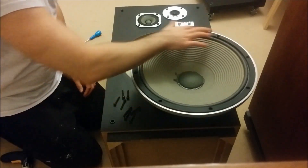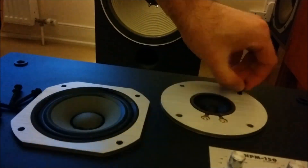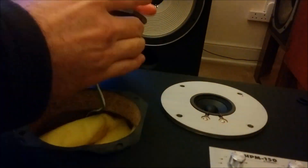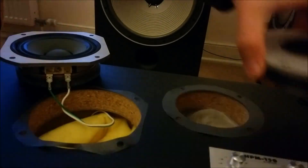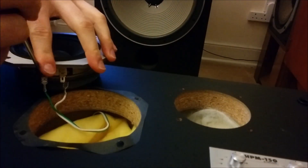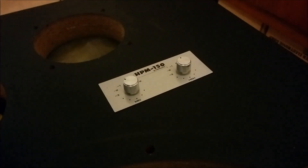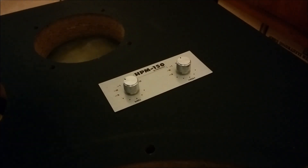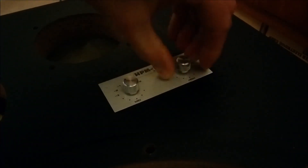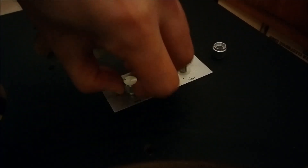This woofer has a new surround and is in pretty amazing condition. You have to be really careful when you're removing the badge because if something goes wrong, it's pretty much a one-way ticket. Well, you can still buy it on eBay or something, but it will be a little bit of a pain and it will cost you quite a lot of money.